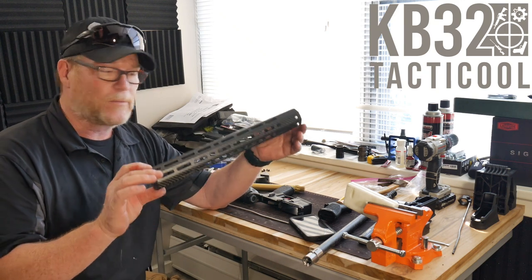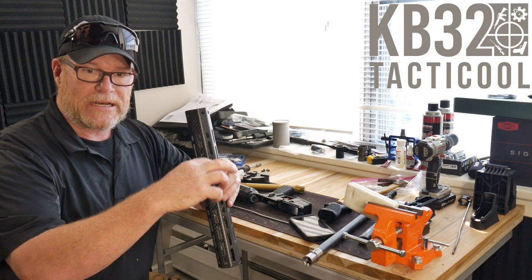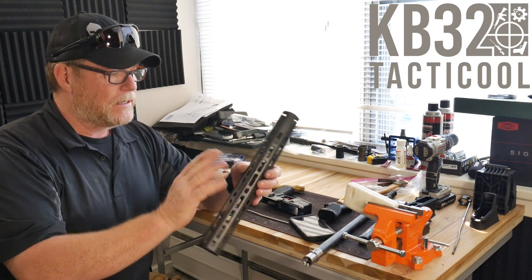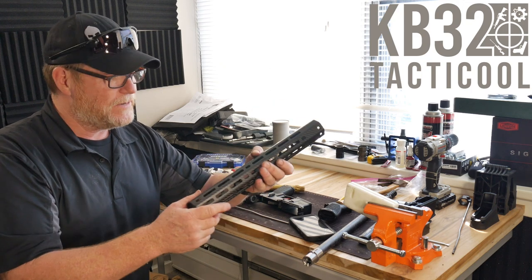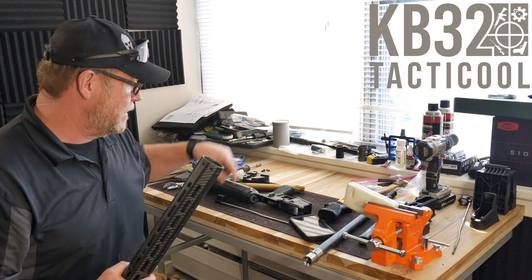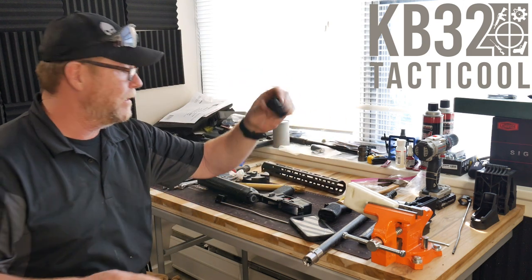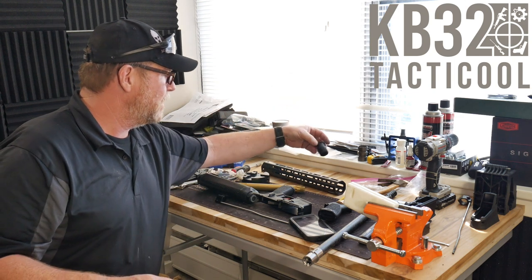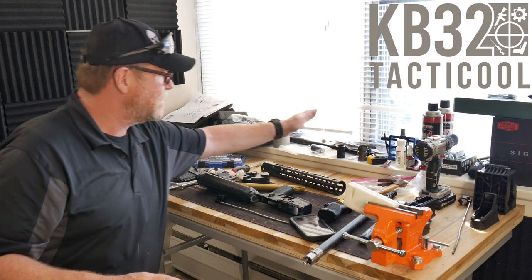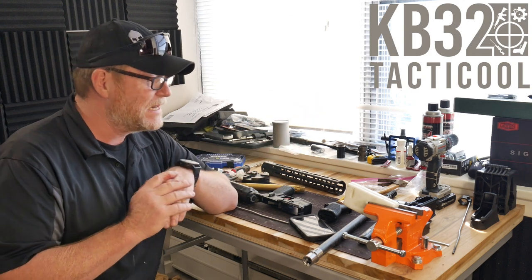It's very similar to the JP Rifles barrel nut system where you've got to let the first section set up with red Loctite on the upper receiver, then line everything up. Then we go ahead and put the barrel nut in place — you actually have to time this one. We started that whole process and ended up having to redo it because it was not in alignment.